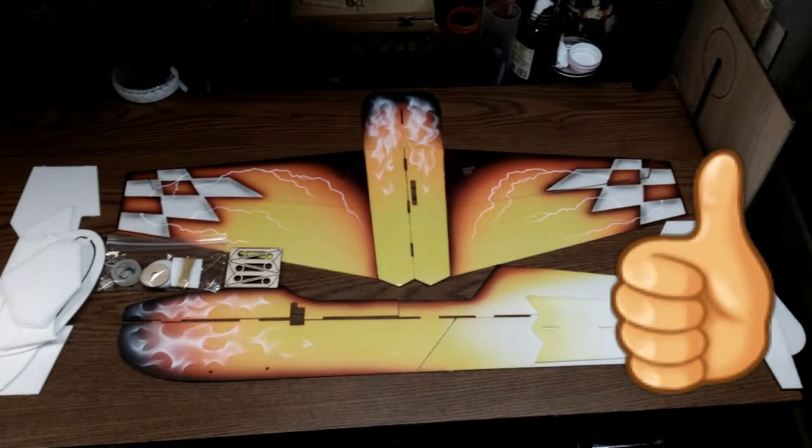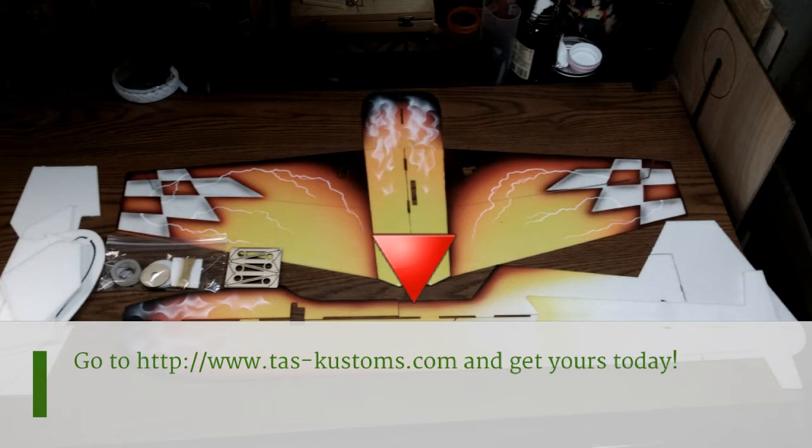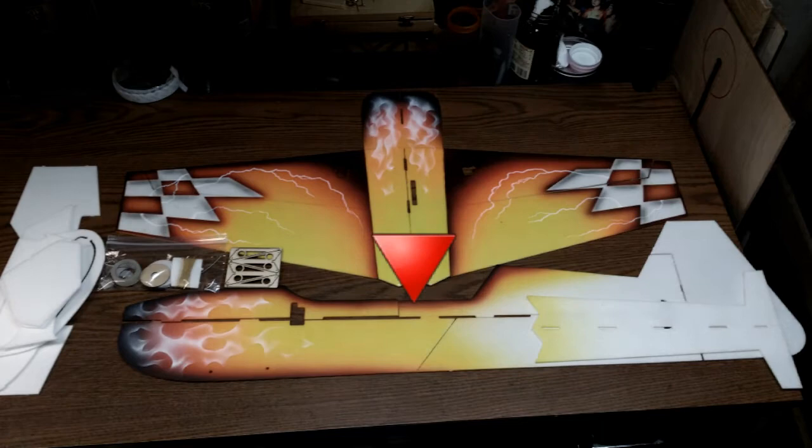TASCustoms.com — get yours today. Custom airbrush work by TAS Customs. Custom laser cutting by WMParkFlyers.com. Look at that airplane — what a beauty. Get yours today at TASCustoms.com.